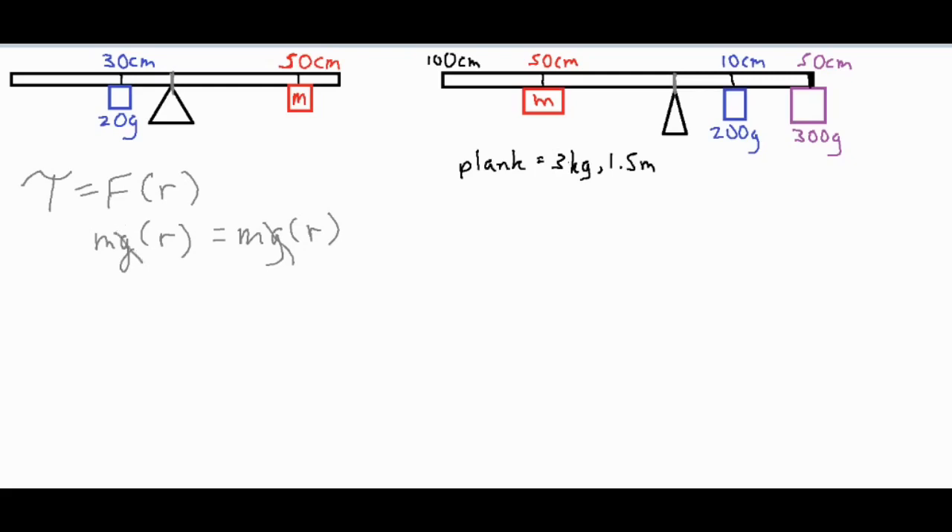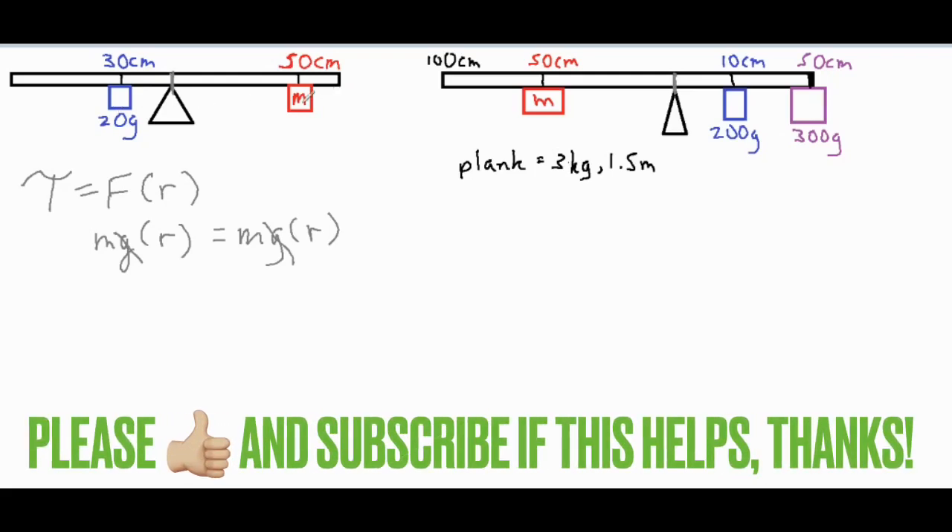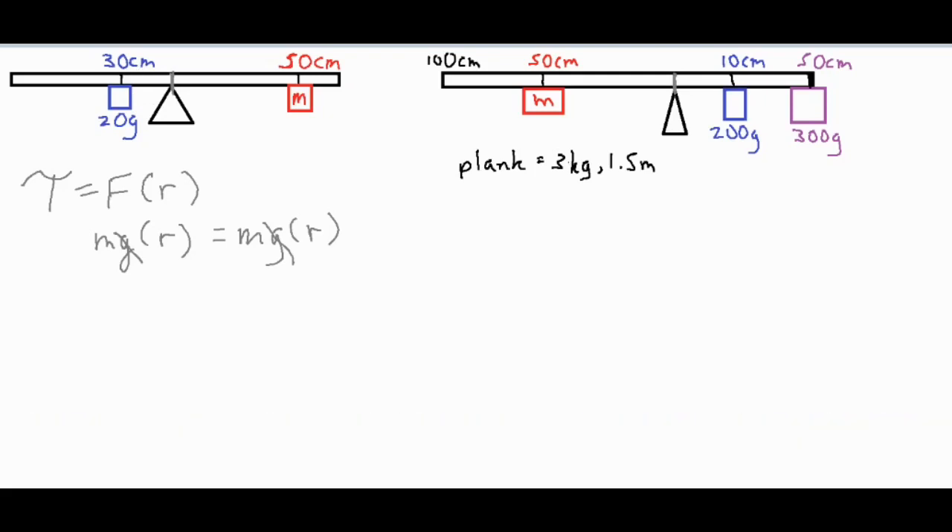The g's actually cancel out. Although we typically use kilograms for mass and meters for distance, we can use different units as long as we use the same unit on each side. Based on what I have here, I have things in grams and centimeters, so I'm going to stay consistent with that.